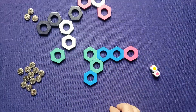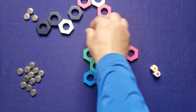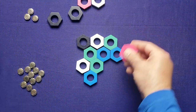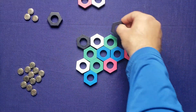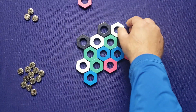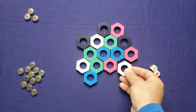Nothing can touch the same color, so I have to be very careful. I place the green here, a white here, another white here, a black here, a pink here, another black over here — actually right here — then a white right here, a black here, and the pink right there. The last white goes right here.